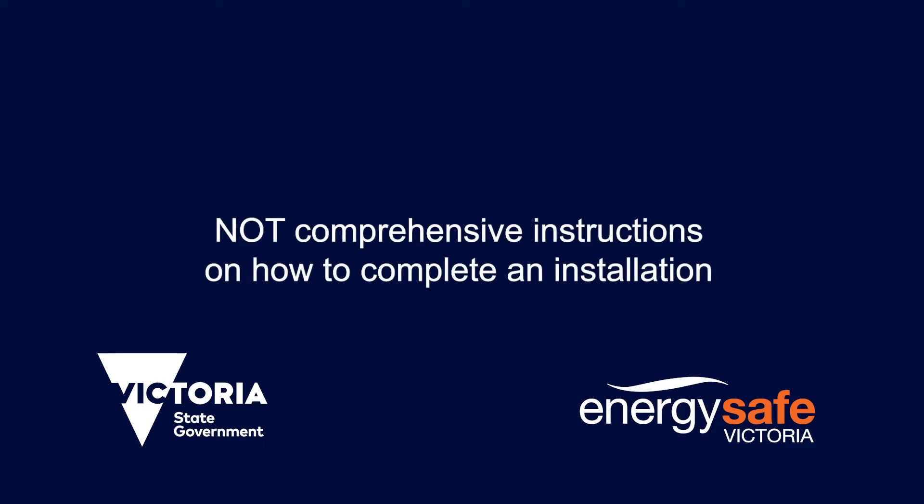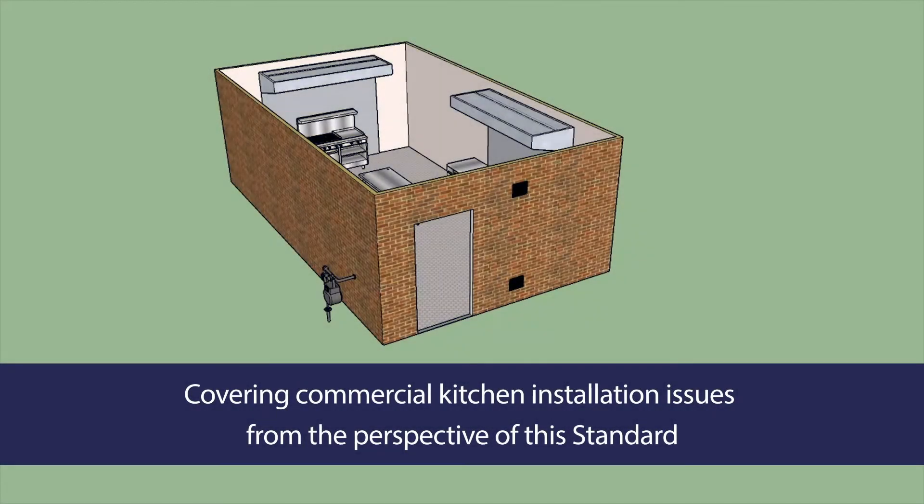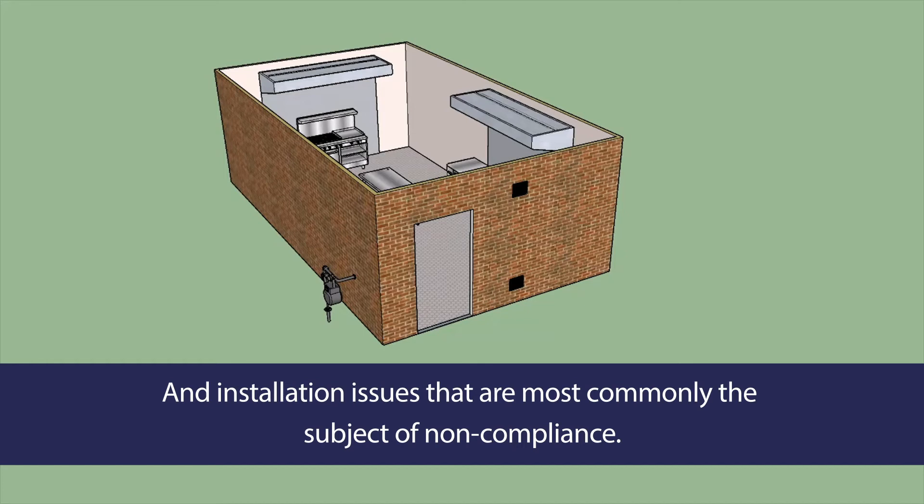It is not intended to provide comprehensive instructions on how to complete an installation. The applicable Australian Standard is AS/NZS 5601.1 2022. The video will cover the most important aspects of a commercial kitchen installation from the perspective of this standard. It will also consider installation issues that are most commonly the subject of non-compliance when an installation is inspected by Energy Safe Victoria.